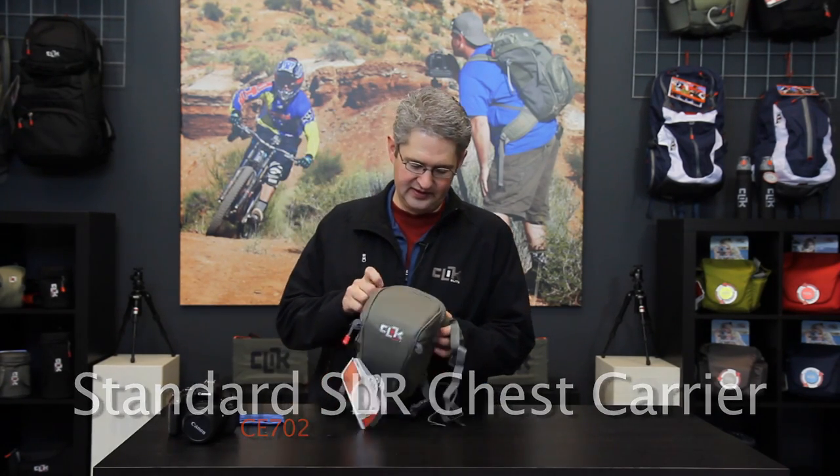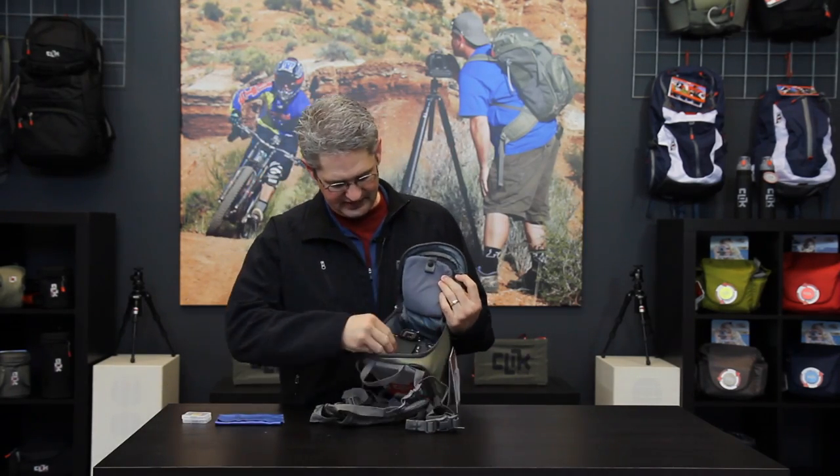Hi, I'm photographer Jim Speth, and this is the Standard Body Chest Carrier by Click Elite. The Standard Body Chest Carrier is built to hold a standard body DSLR in the main compartment.